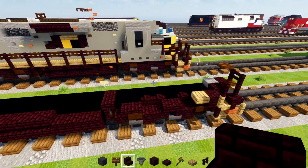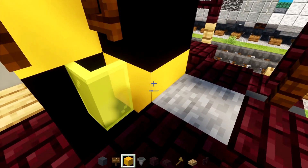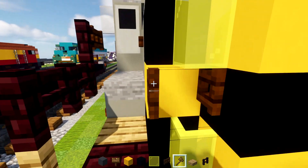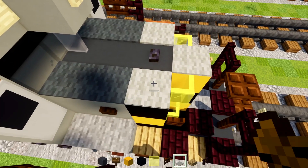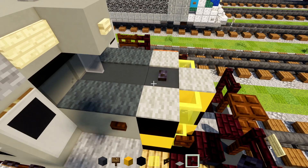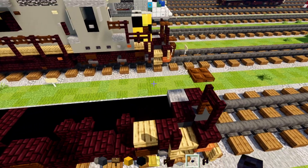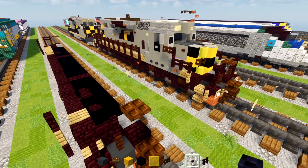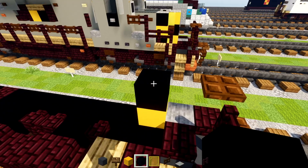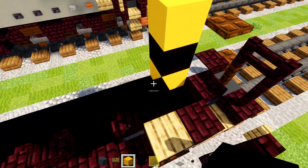Now we'll work on the cab — or the hood. Take out yellow concrete, black concrete, yellow glass pane, dark oak fence gate, light gray carpet, blackstone, polished blackstone button. In the front here we'll add in the middle a yellow concrete, then black concrete on top, then yellow. Then we'll go down and add black, yellow, black. On top we'll add in light gray carpet.